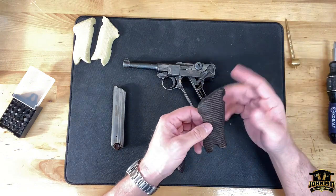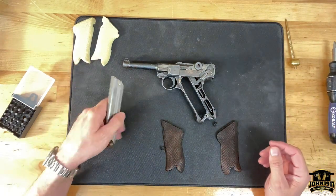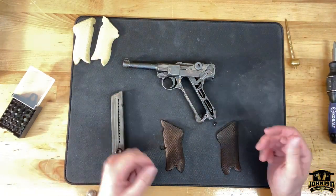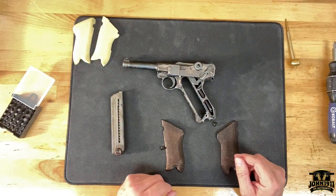Somebody in the past, in the last 70 years, has even put some old glue and tried to glue it back together. As a reference gun, we can leave it on the wall and pull it out, but if we ever wanted to shoot it, my fear is these grips are going to come apart.